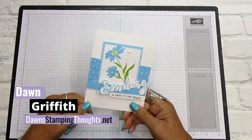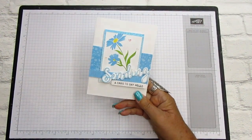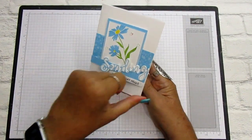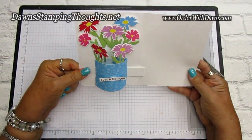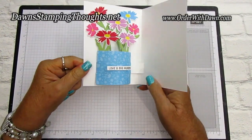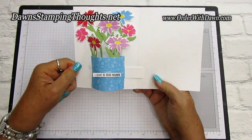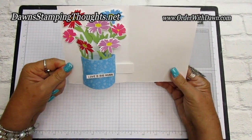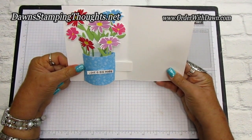Hi stampers, this is Dawn and today we're going to be making a cute insert for any type of card that's vertical. So it's going to open up like this and you're going to see a cute little vase full of flowers on the inside. And did you see how the vase moves when you close it? It goes flat, so it's great for mailing too. When the receiver opens it, it forms the little base of the vase.